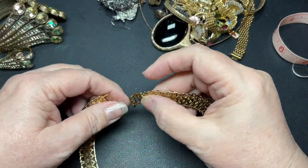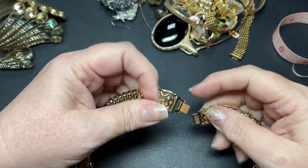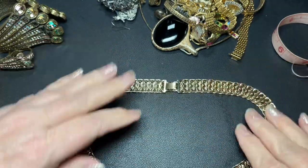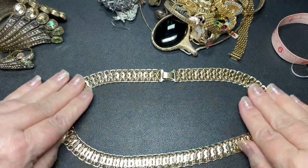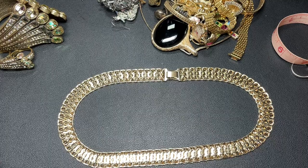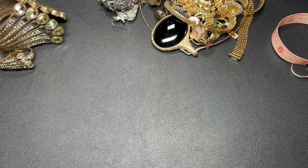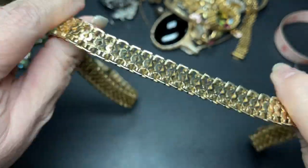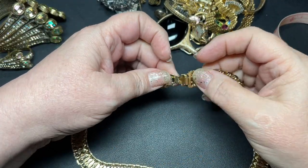This is pretty. It has a fold-over clasp. I don't see a name, but it's very pretty. This gold tone — I'm going to zoom in. It is magnetic and it's 18 inches, and it is really cool the way it lays flat. Let's say $7.